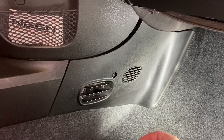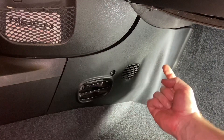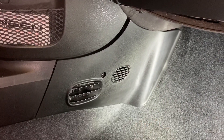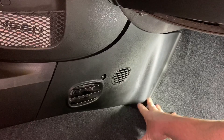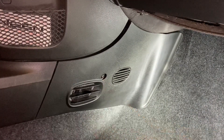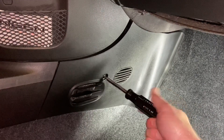The cabin air filter is located on the passenger side of the vehicle, behind this panel tucked up here. I'd first recommend removing the floor mat because it can get in the way of removing this panel. There is one screw that holds the panel in place and it takes a T25 Torx bit to remove it.